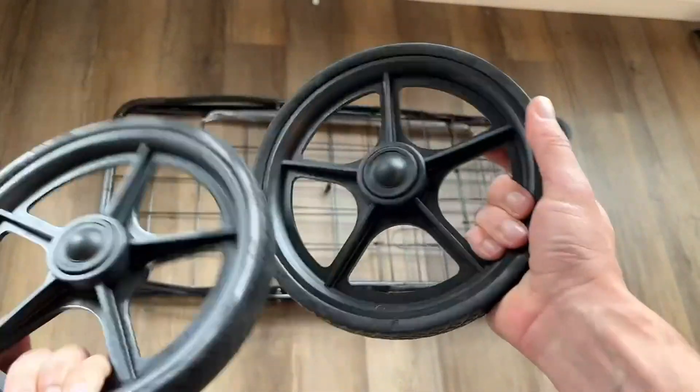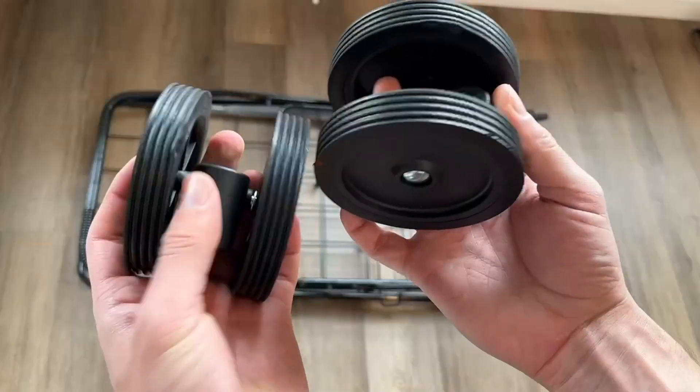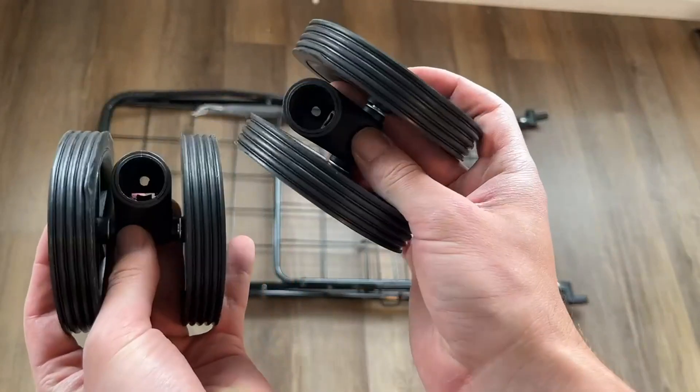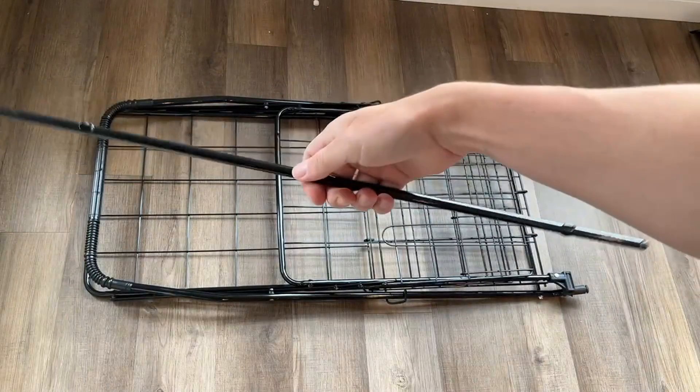The back wheels are very sturdy and robust and they also have pretty decent tread. They are not poppable, which is nice. The front wheels easily rotate to allow you to change direction in a super smooth way.